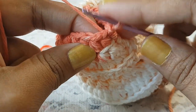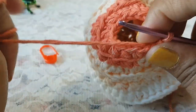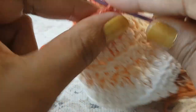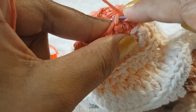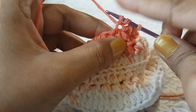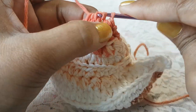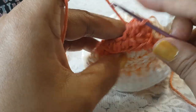In row number 15 again we are going to decrease the half double crochets — make 2 half double crochets together for each decrease, working in the front loop. Take the front loop, grab the thread, take the front loop of the next stitch, grab the thread and pull through, then pull through all loops. At the end of row 15 you will have a total of 7 stitches.